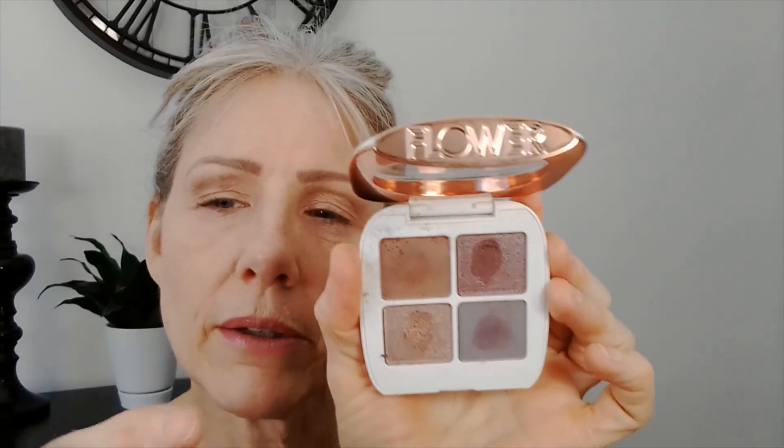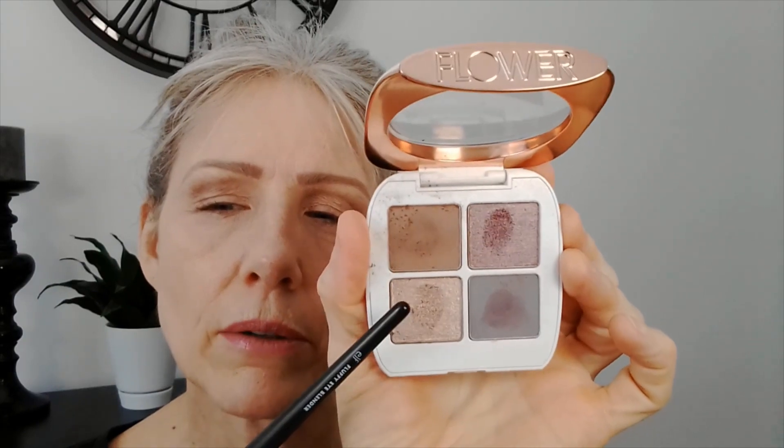Now you could do this palette one of two ways — crease color, lid color, or mix them. But I want to use the purple with the brown. So I'm going to go ahead into this beautiful purple color here and lay that with my fingers right on my lid, just kind of in the middle. It's really a pretty color — this is like grape. It's a smoky purple and that's what attracted me to it.